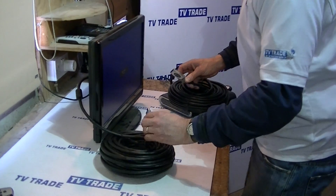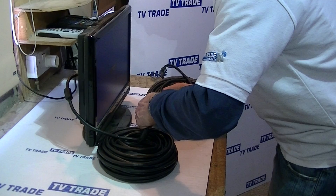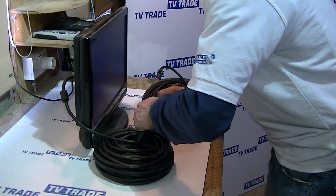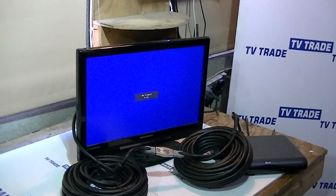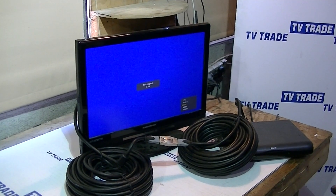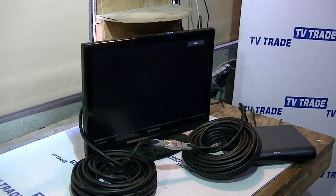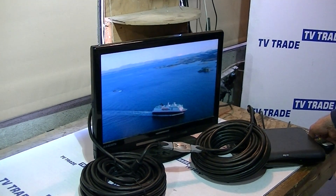Now we're going to connect it on this side here as well. I accidentally knocked it off the HDMI input, but we have it connected now.